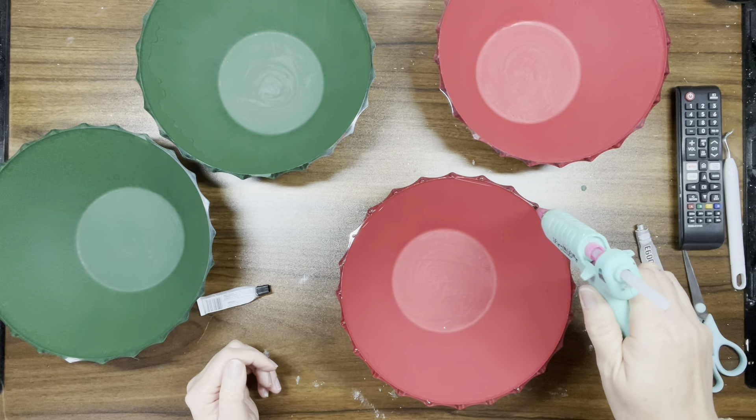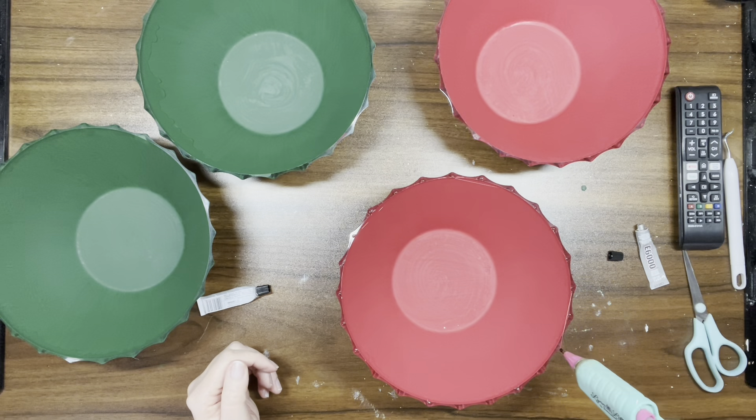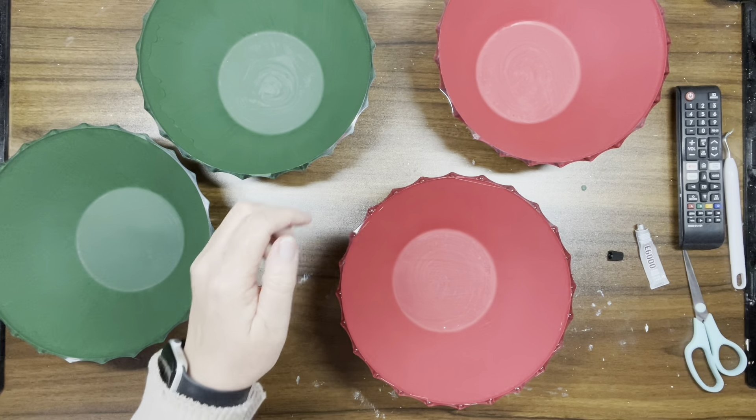I'm going to put the other bowl right on top of the first one to create the ornament shape.